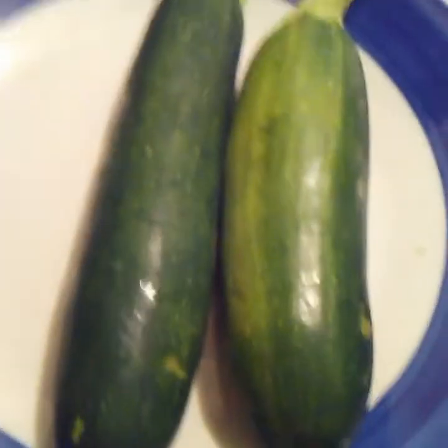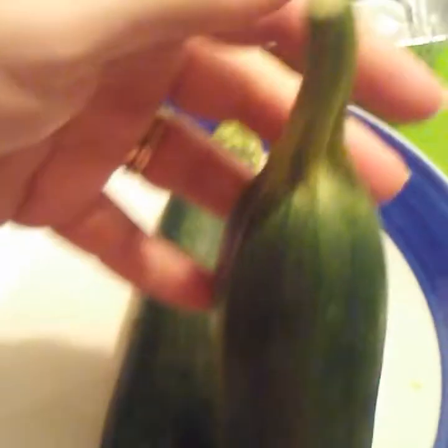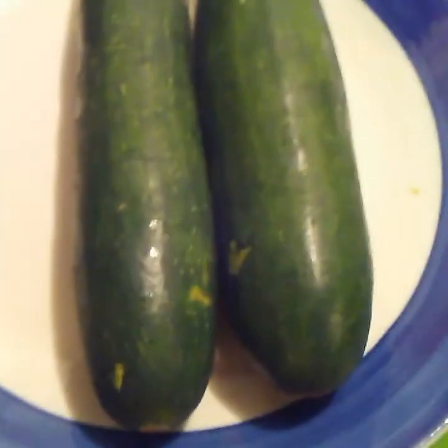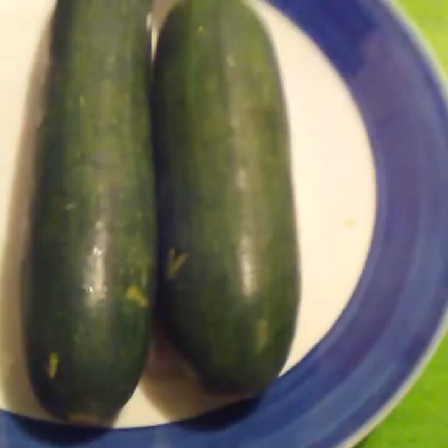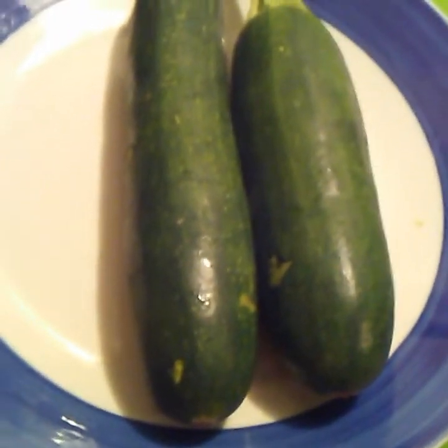I got two zucchinis — I actually have three but I'm going to save one for later. Isn't this one funny looking? It still had the stem on it, it's so cute. They had my zucchini on sale at my Walmart last night, so I grabbed three of them — three for like a dollar fifty-eight! I thought it was a really good deal, so I might go back tonight and get more because I love some zucchini.